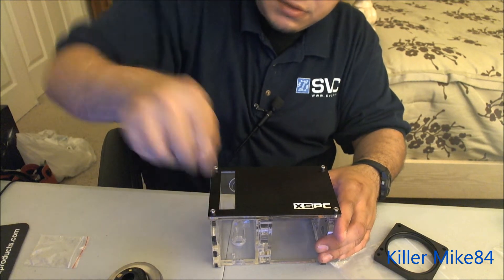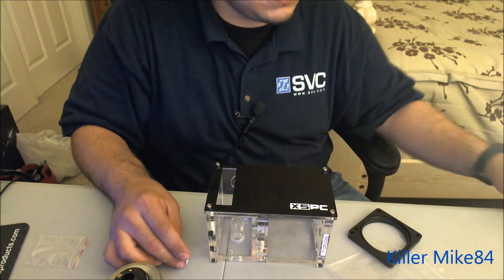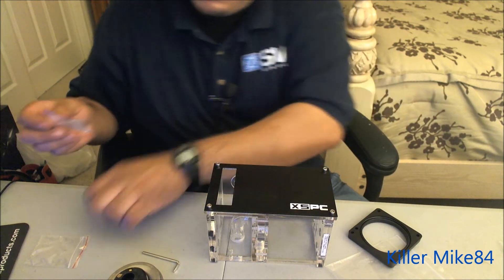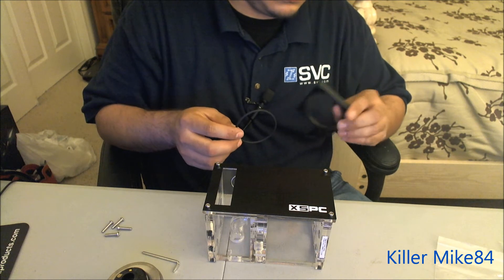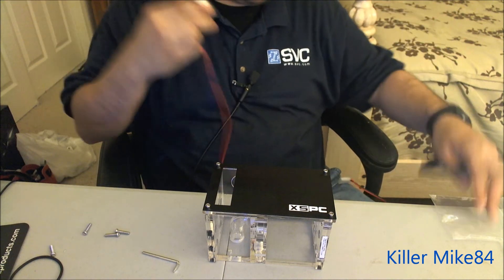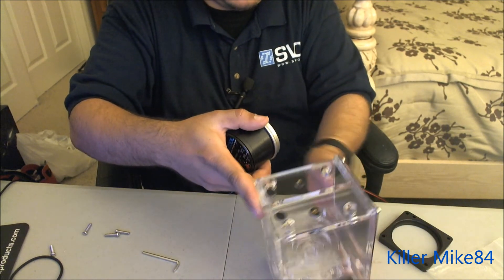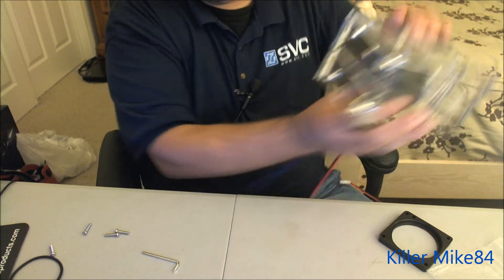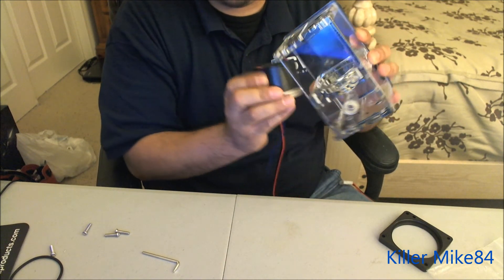That's installed already — looks better already. Okay, here comes the most interesting part about doing the loop. It took me a little bit to get the hang of it, but reading the manual is kind of annoying. You want the pump sitting this way — when laying flat, I'm very picky about having the lettering visible like this.